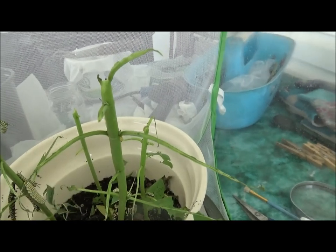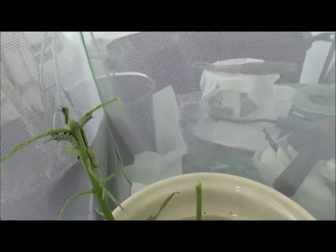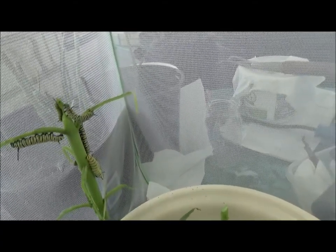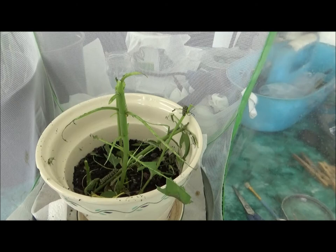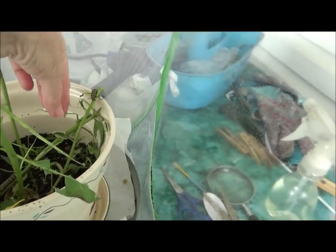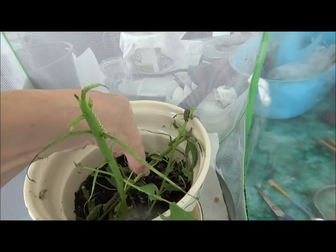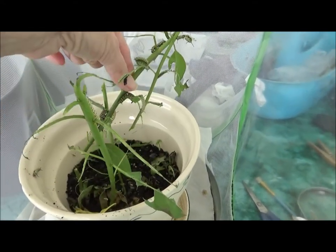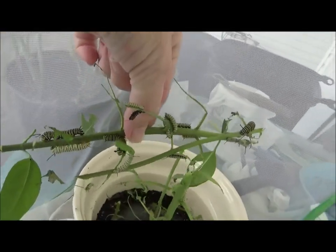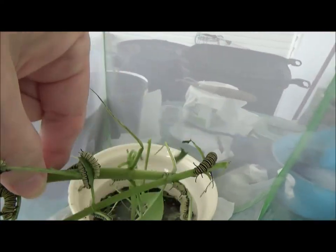Okay, so I'm going to transfer them to a big pot. Look at all these little guys up here. I've got to separate them. To make this easier, I cut the branches instead here to make it easier to move these guys.